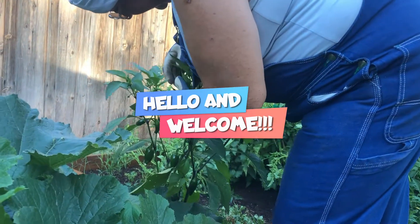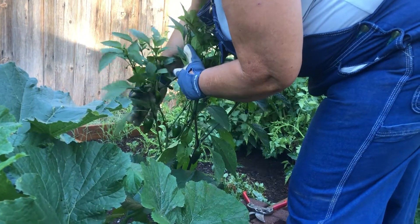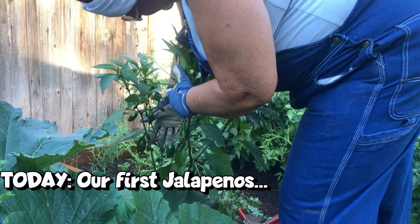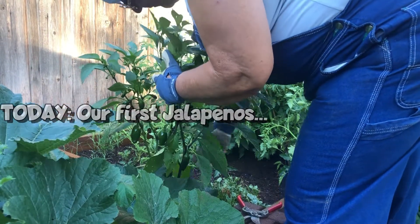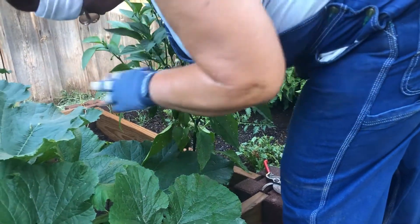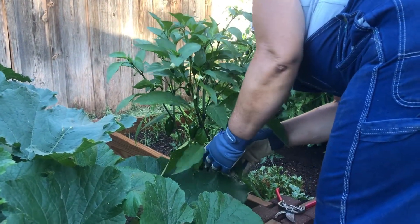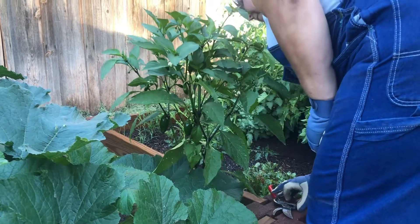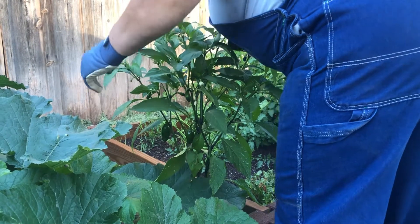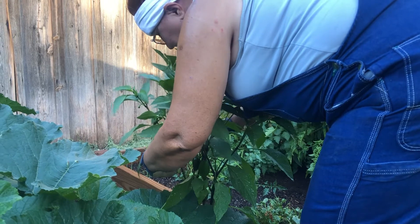We've got a couple of jalapeños that are ready that we can cut and he can eat — this one here, this one here, and then we got one down here that's grown kind of funny shaped but it's still good. This one's almost ready, but we are going to cut our first jalapeño and it will be this one right here.